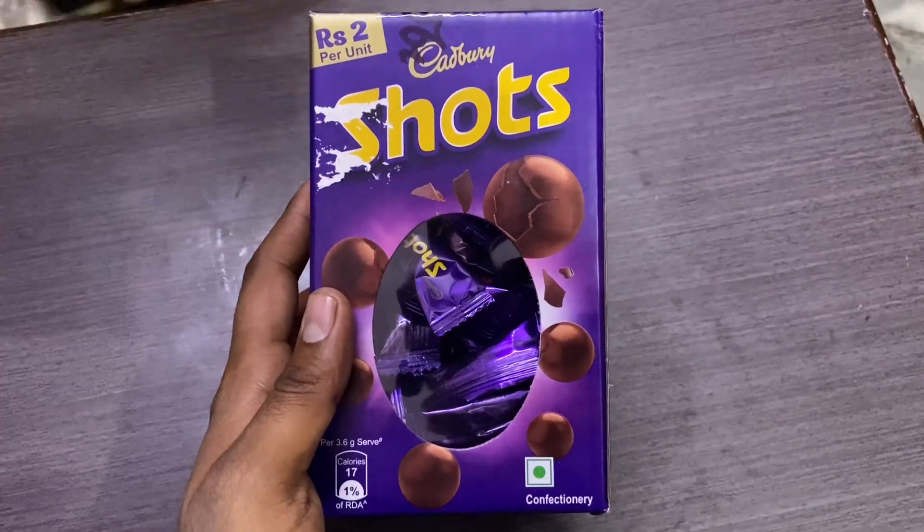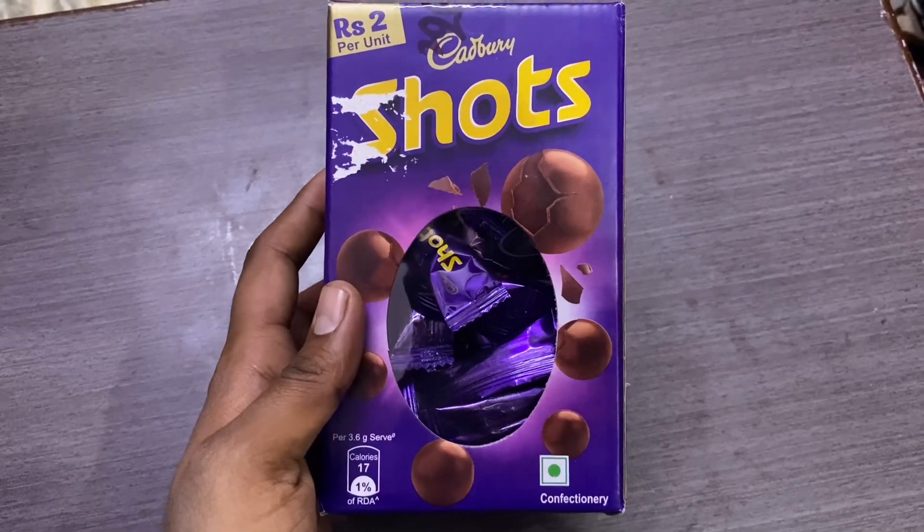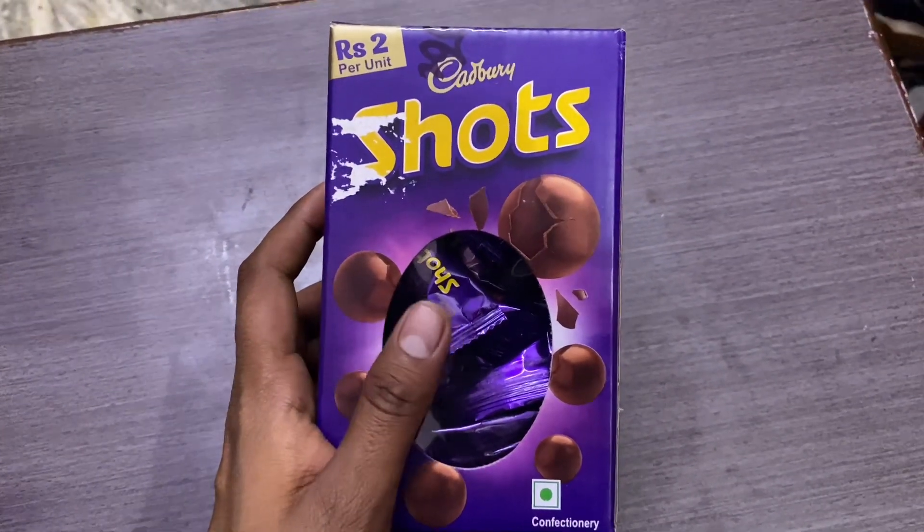This is Cadbury Shots. You have seen an ad on TV — two lads, in my mind lads. So this is the same pack, Cadbury Shots.